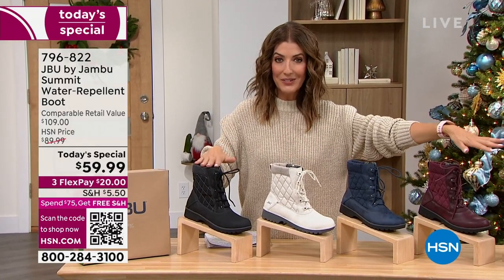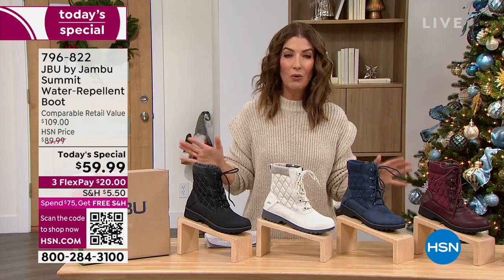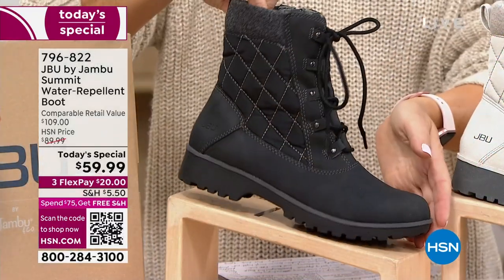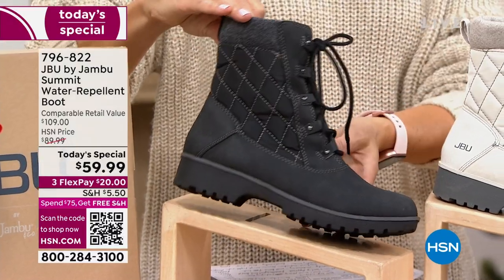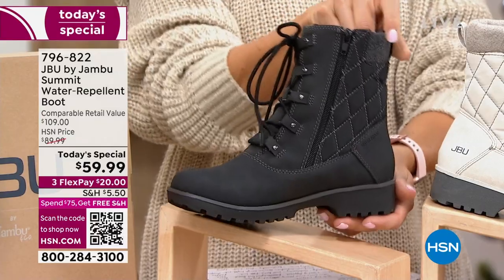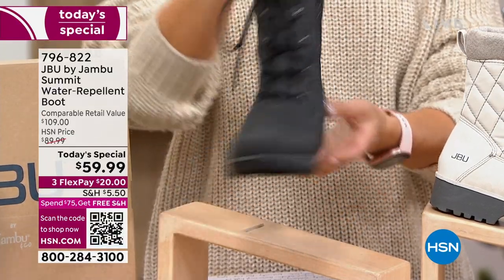So jump right in. I'm going to go through the colors and make sure that you're reserving yours now. I think you're going to be so thrilled. This is such a great boot. It's not every day that we get to do a Jambu brand new Today's Special under $60. I mean, that's what they sell their sandals for. And this is like a sandal price for a completely waterproof winter boot.